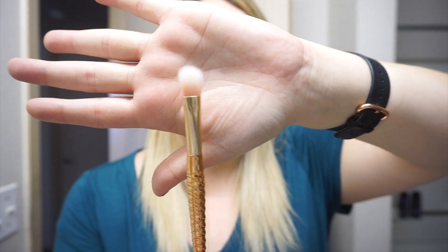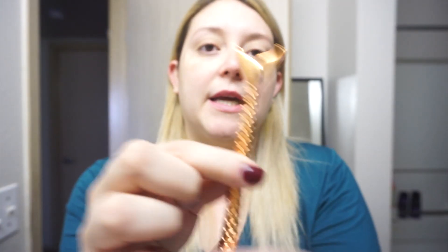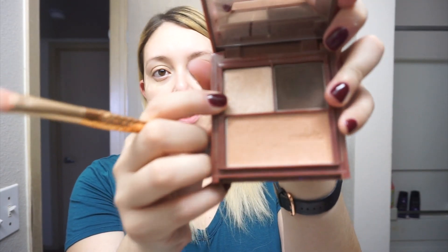I'm gonna use this sort of angled fluffy brush — it looks like this. It's the Mermaid Child one. I'm going to go ahead and put the eyeshadow on — it's called Ombre Metro — all over my eyelid. Which is gonna be this color right here.